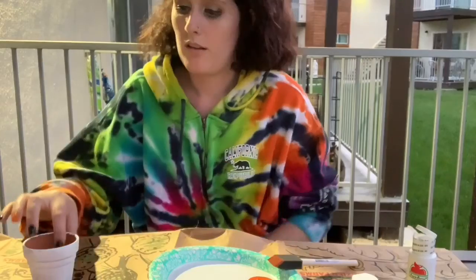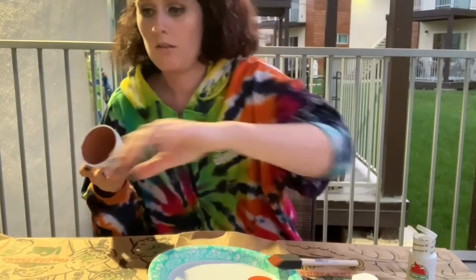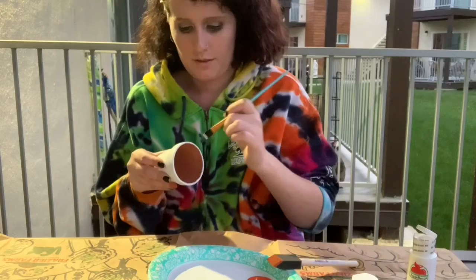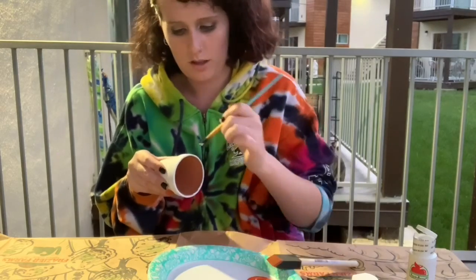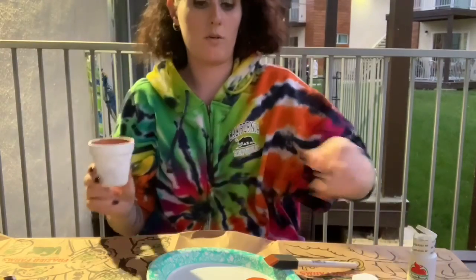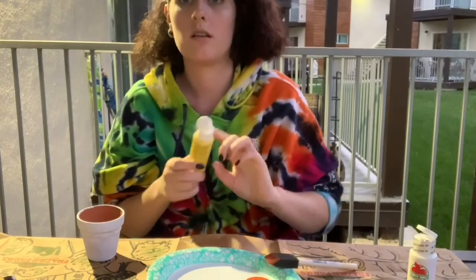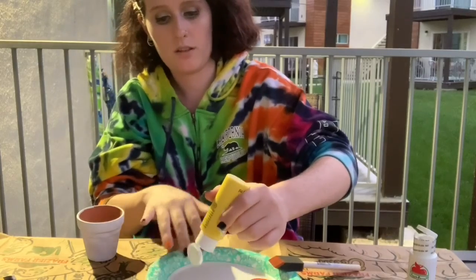I realized I need to do another layer of white, so I'm going to grab this brush and paint more white at the top to make it smoother. Then we're going to go in with the yellow next, then orange, and then white. I feel like I should do yellow first.